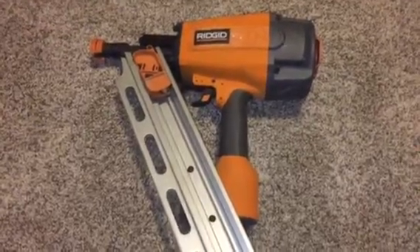Clearing a nail jam in a nail gun can be a real challenge. I couldn't find a good video, so I'm going to show you something.